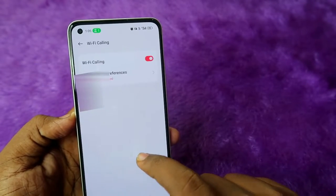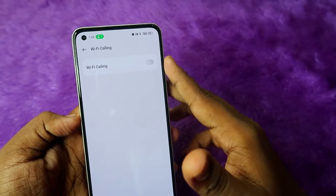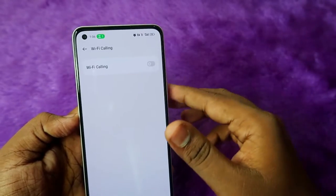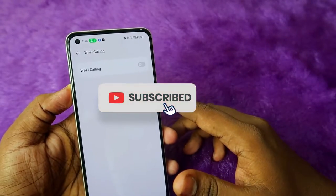Here is the option Wi-Fi Calling — click on it and just turn it off. Using this method you can easily turn off Wi-Fi calling for your network on your Realme smartphone.